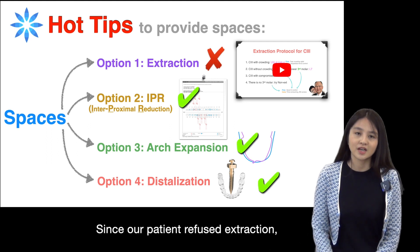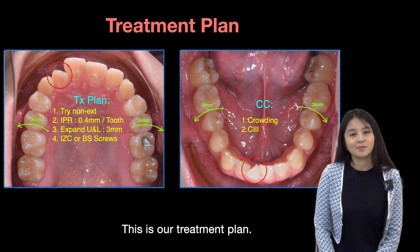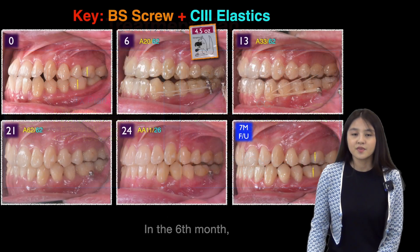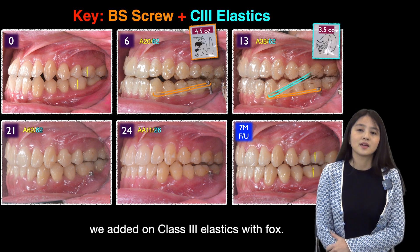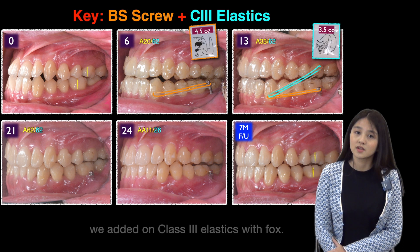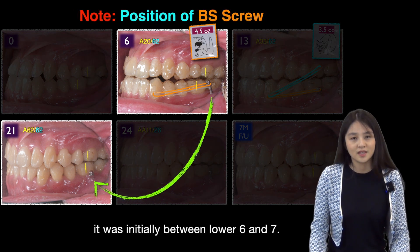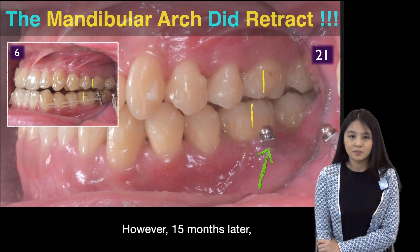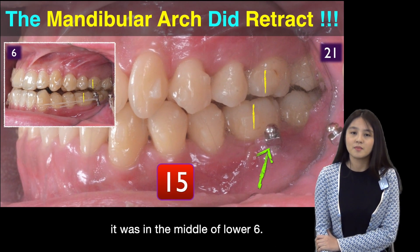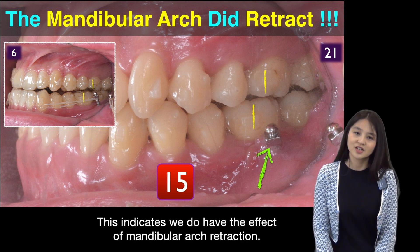Since our patient refused extraction, we can only choose from the other three. This is our treatment plan. At the sixth month, we added a buccal shelf screw with kangaroo elastic. Seven months later, we added Class 3 elastic with flux. Note the position change of the buccal shelf screw — it was initially between lower six and seven, however, 15 months later, it was in the middle of lower six. This indicates we did achieve the effect of mandibular arch retraction.